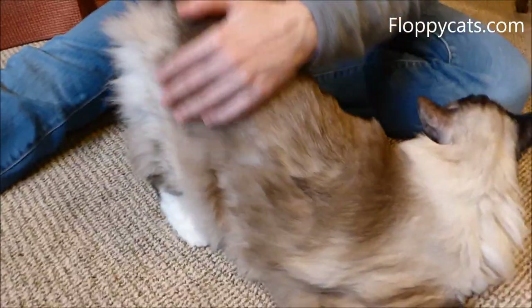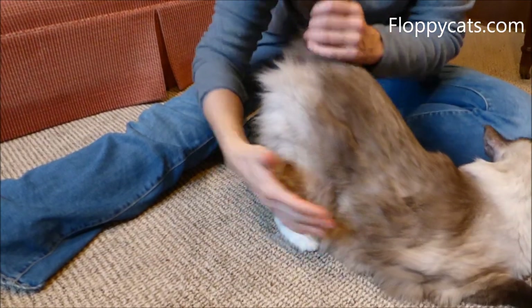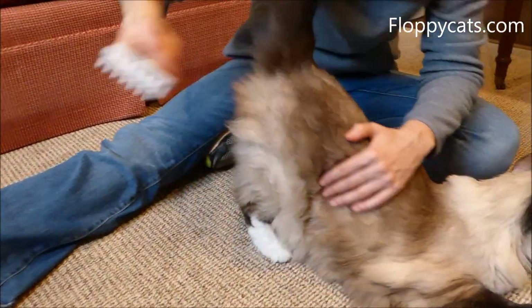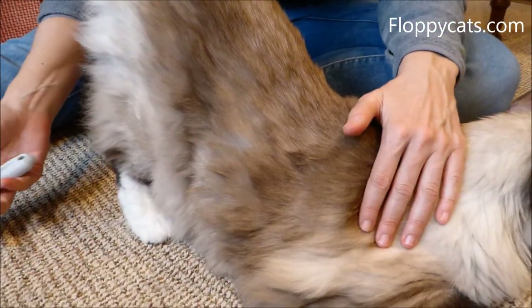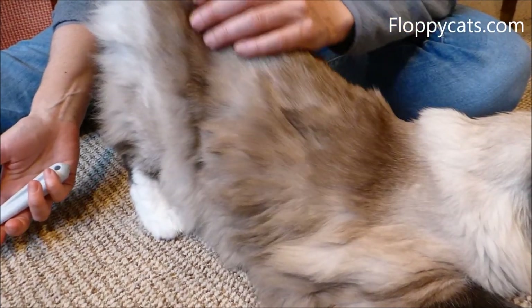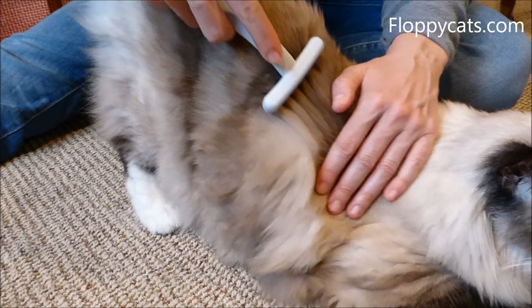My parents' cats both have this thing where they like to stick their bottom up — we call it elevator butt. So again, this is the 7-tooth comb. Camus' coat is very different than Murphy's. They both have excellent coats, but Camus' is more like a bunny fur. So we'll see what it does on his coat.